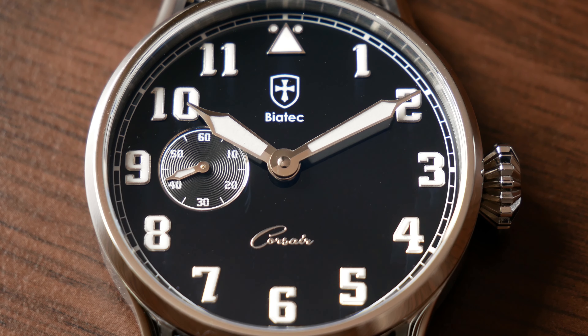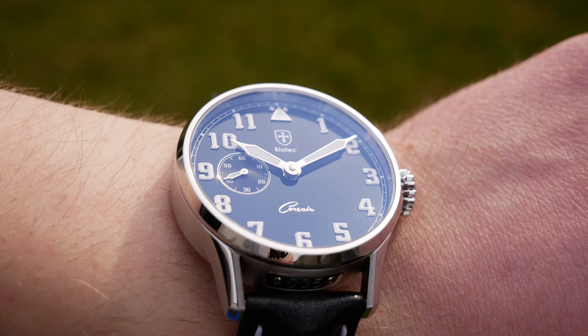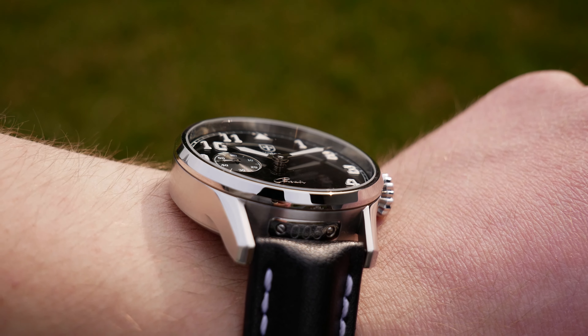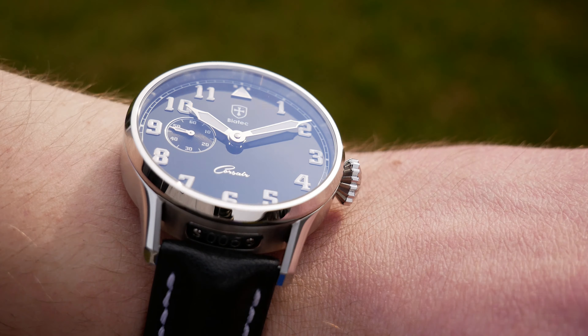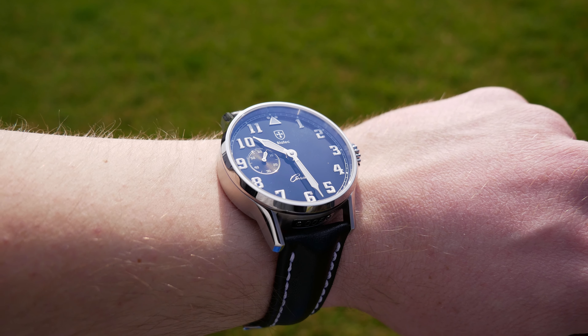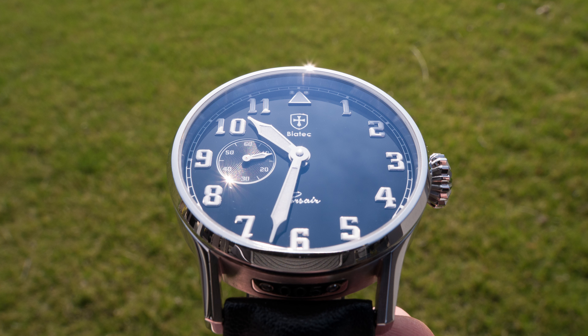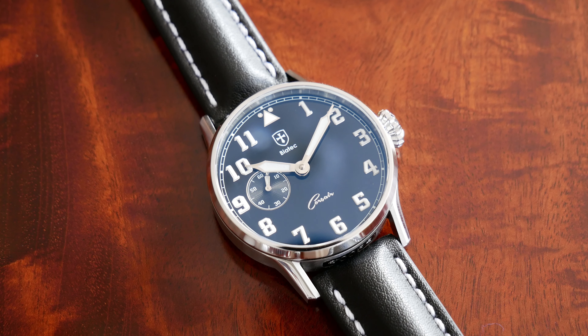I really respect the Biatech company and Mr. Kojar for pulling this off in this country, because the environment for entrepreneurship is really not good here — the government really makes it hard to establish a new business. So I'm really glad to see this happen, and I wish all the best to Biatech. Big thanks to Mr. Kojar for sending this watch for review. Thank you for watching — if you liked it, please consider subscribing. I always appreciate your feedback via thumbs up or down, and feel free to share your opinion in the comment section. See you next time.